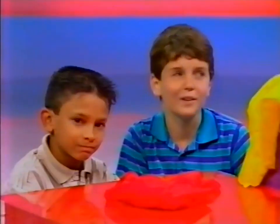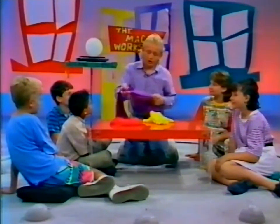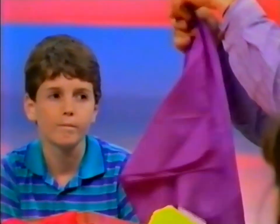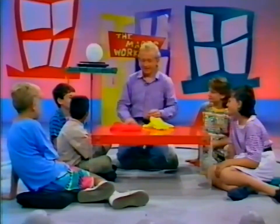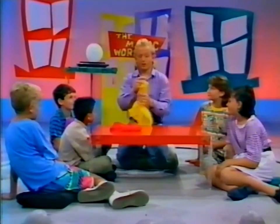I have a yellow handkerchief as you can all see, and I've also got two purple ones. The thing with the purple ones is that I've tied them together in the middle. With those two, I'm going to take the ends and just push them down your shirt if you don't mind. It's just like having lunch, isn't it? Don't dribble anything!